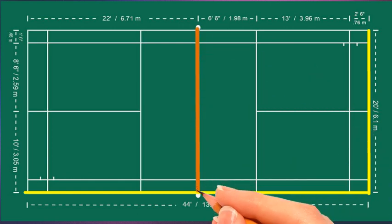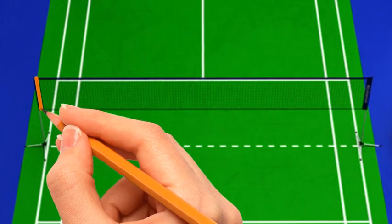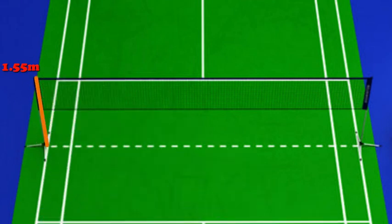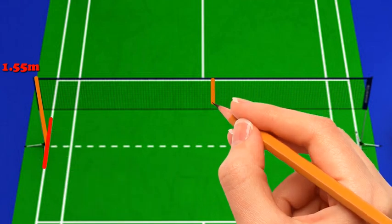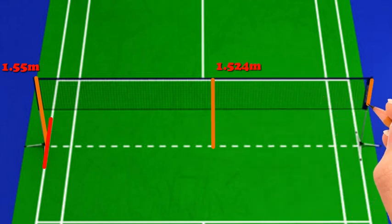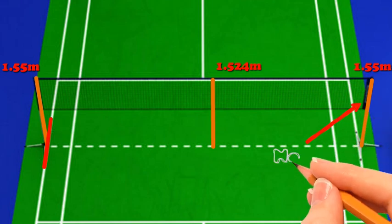In the middle of the court, dividing it into two halves, is the post and net. The posts should be 1.55 meters in height and should not extend into the court. The top of the net from the surface of the court should be 1.524 meters at the center and 1.55 meters over the sidelines for doubles. There should be no gaps between the ends of the net and the posts.